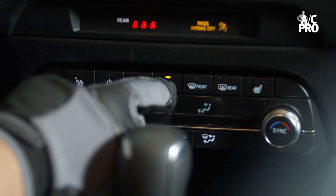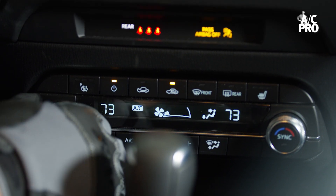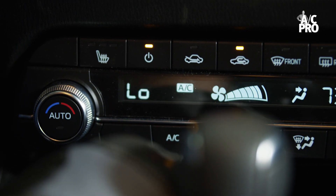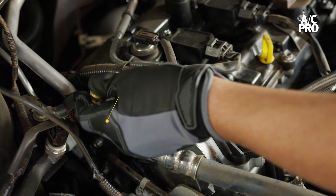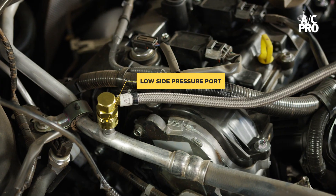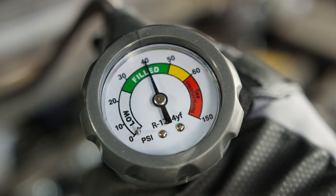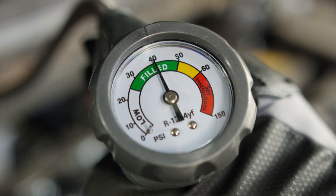You simply turn on your car, set your climate control to high recirculation and max AC. Now you can go back under the hood to find and connect to your low side port coupler. Check the pressure in the system and begin charging, and continue until you're in the green zone and the air coming from your vents is cool.